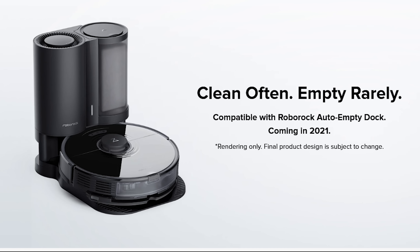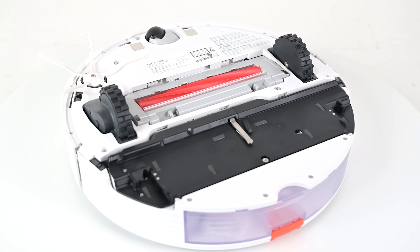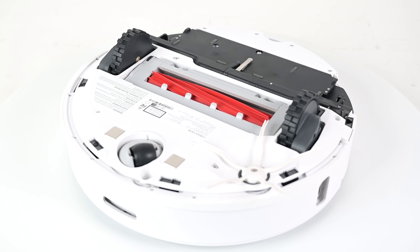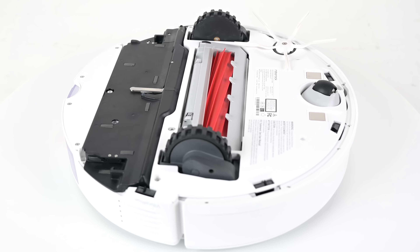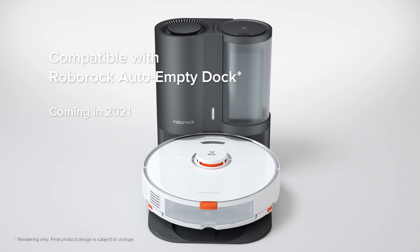One of the big reasons to get the S7, in my opinion, is that it will eventually be compatible with the auto-empty bin system that Roborock has teased but not really revealed much about. I honestly have no idea how it's going to work since I can't see anything on the robot that could be compatible with the bin, but I'm sure they have it all figured out. Because I think that those auto-empty bins are really cool and basically the wave of the future, it would make me feel a lot better about an S7 purchase knowing that it's supposed to have that option very soon.